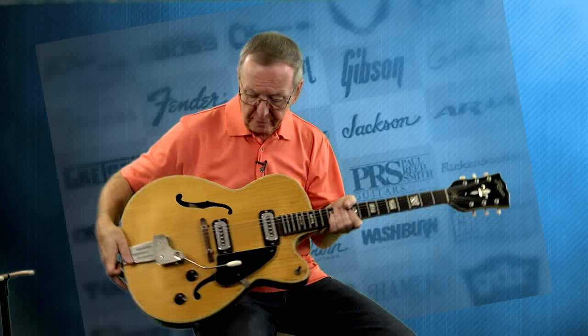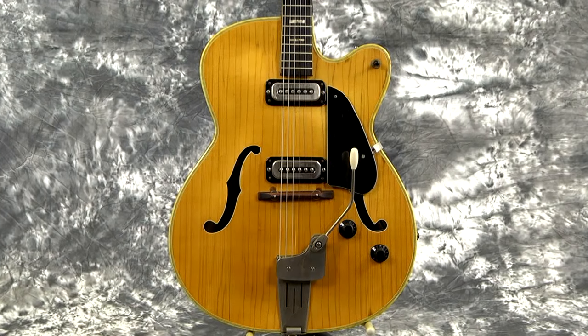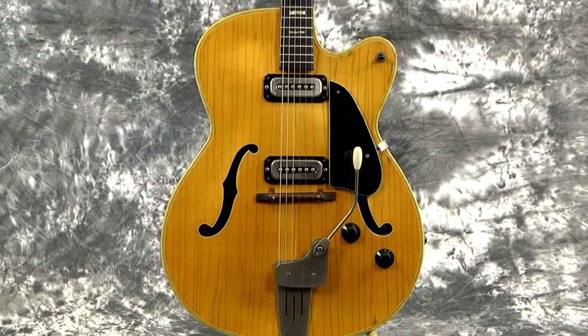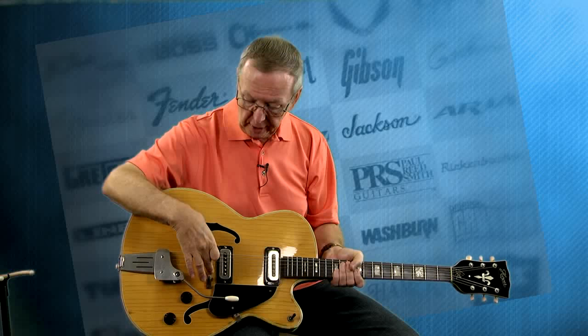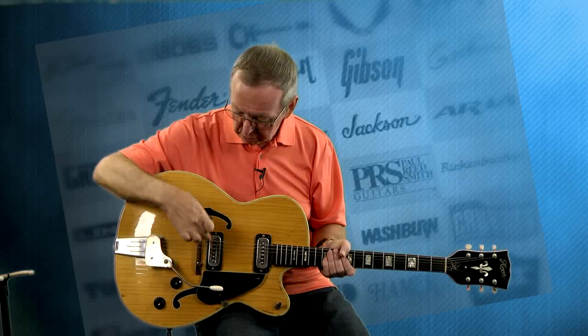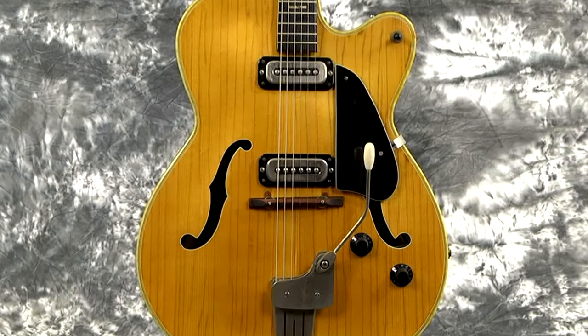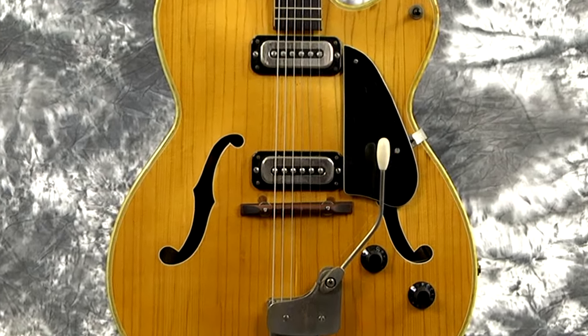It's got all original parts with one exception: the bridge. I put one of my Harmony bridges that we make on it because it fitted just perfect and I thought it looked right. They would have had a sliding adjustable bridge on here, but the holes had gotten so reamed out it wouldn't even hold, and they weren't the original studs anyway, so we filled those holes. If you can find an original bridge, it will be no problem to drill those out. The only thing that's not original is the bridge. Everything else, including the spring on the tremolo and the whammy bar, is original.